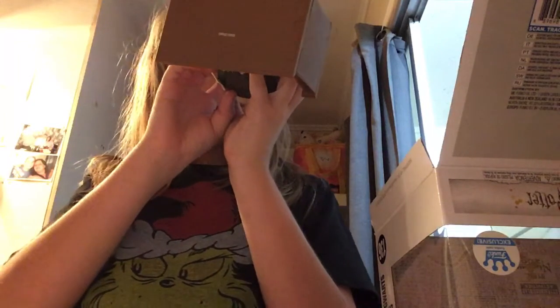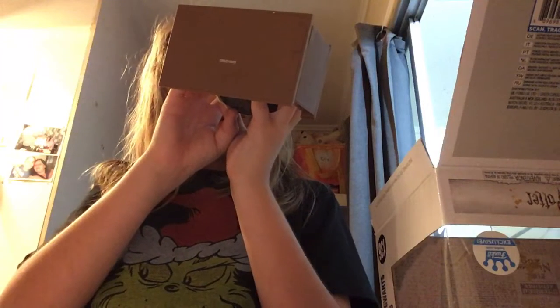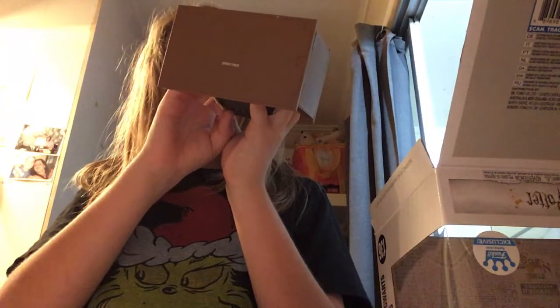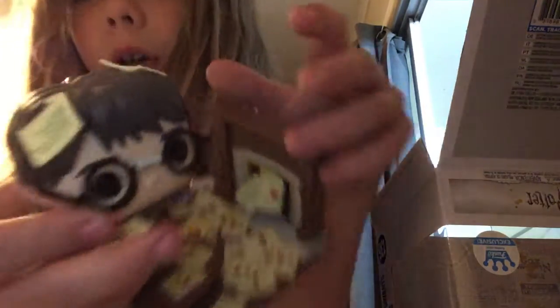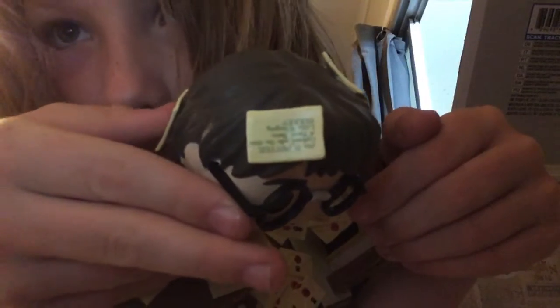Mr. H. Potter, Cupboard Under the Stairs, 4 Privet Drive, Little Whinging — something. I don't know, guys, correct me if I'm wrong if I said any of those wrong.